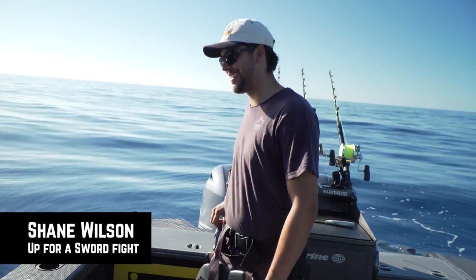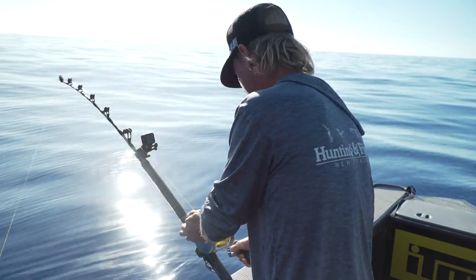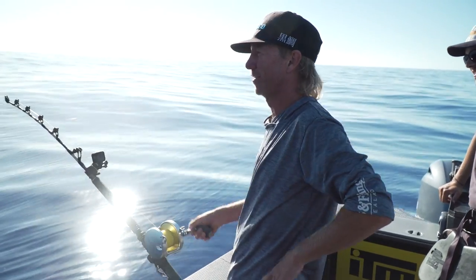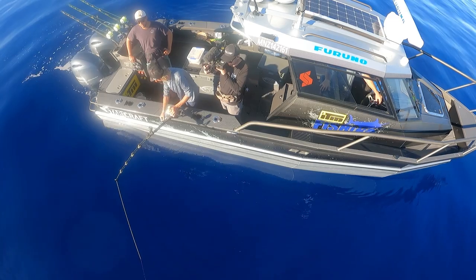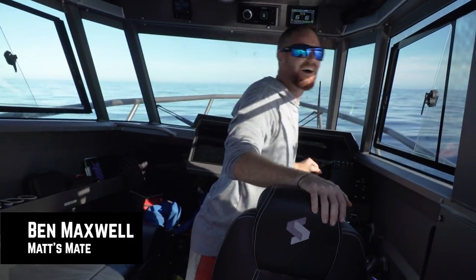It's easy so far, anyway. See, what I'd just like to show is how easily I'm winding the swordfish in. Let's see if Shane's as strong as me. Here you go, man - I'll just keep winding in the rod holder.